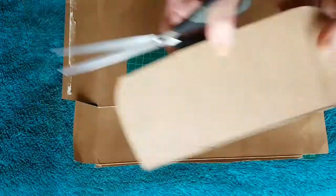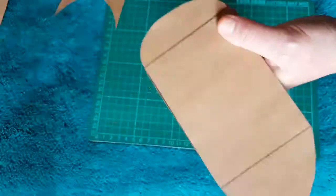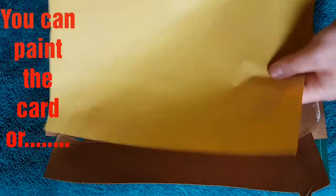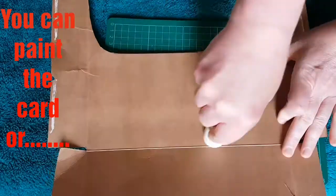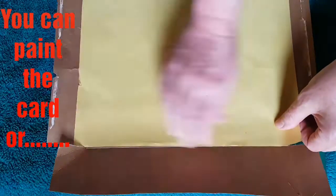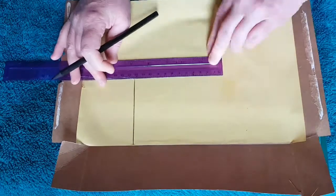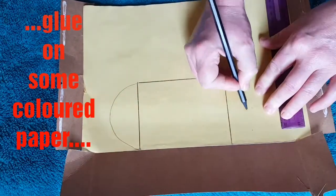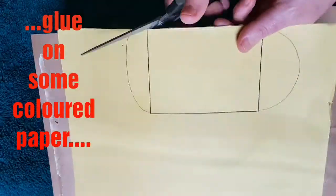I'll be making two characters here. This first one is cut straight from the cereal packet, and in the next clip I'll show you a different example. For my second example, I'm going to put some colored paper that I happen to have hanging around onto the cardboard at this stage — make sure it's the same dimensions and cut it all out. This saves having to color the card, though you could paint it at this point too.